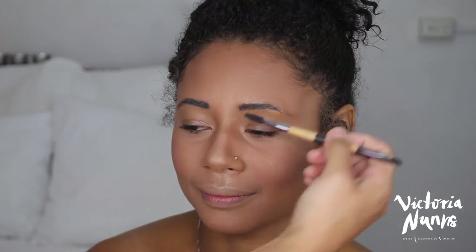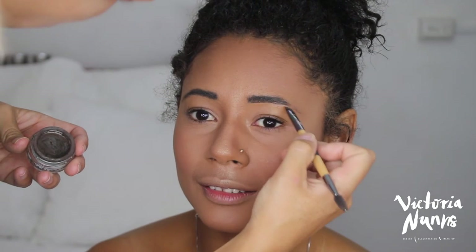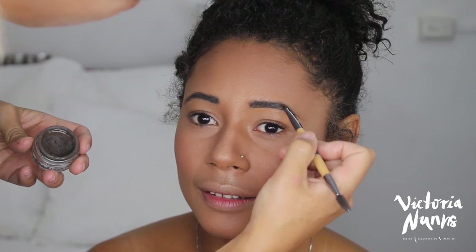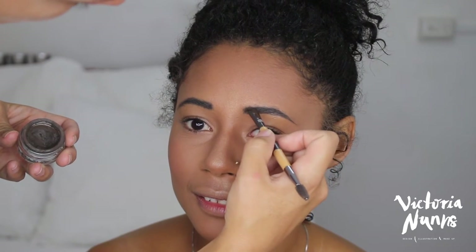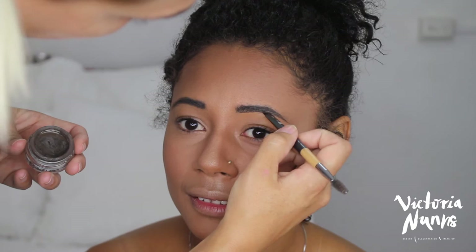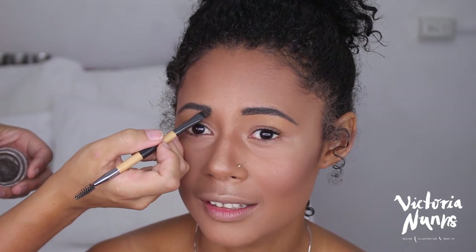I'm using MAC Marble Blush for a nice natural flush — I didn't want anything too bright, and this just gave her cheeks a really nice natural glow. Moving into brows, I'm using a QVS brush, which is great for gel products. I use the spoolie end to brush Leone's brow hairs up so they're easy to fill in, then with the other end — a wide eyebrow brush — I'm filling in her brows with Anastasia Beverly Hills Dip Brow Pomade in Medium Brown, using sweeping hair-like strokes and fading it out at the front to avoid a blocky look.